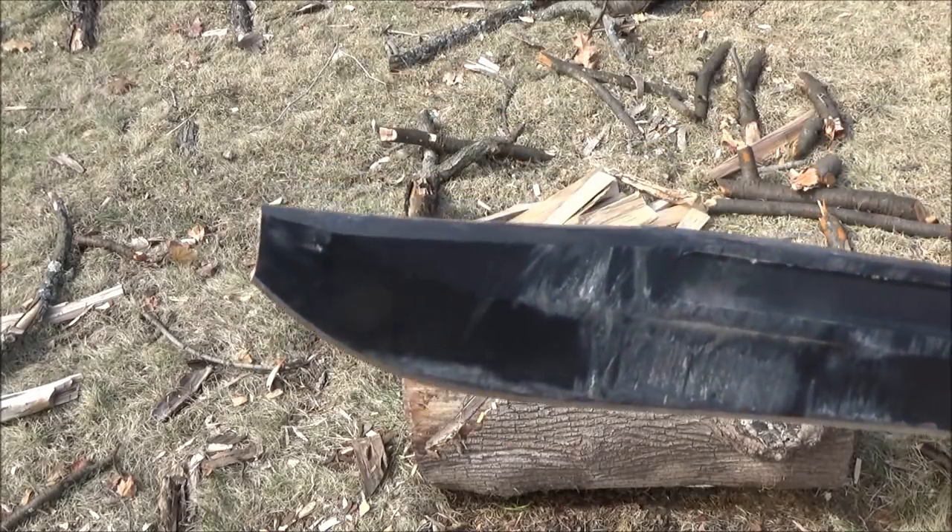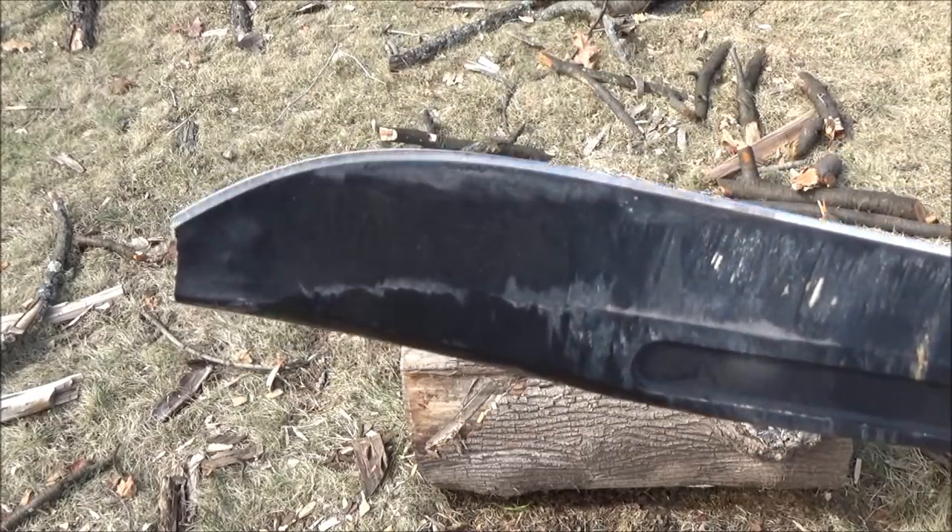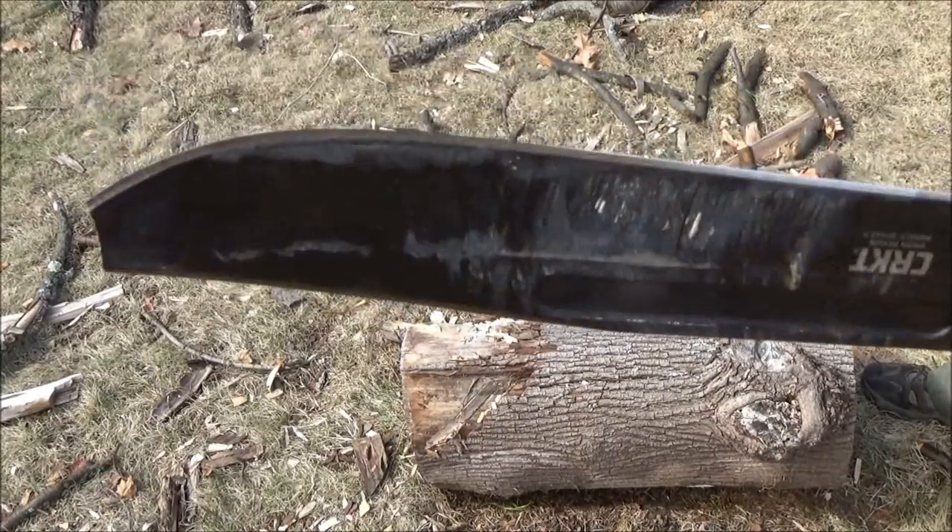Hey, what's up YouTube? This is the WeAllJuggleKnives channel. This knife broke — the CRKT Muzzle Brake. I need some advice from the steel experts out there.